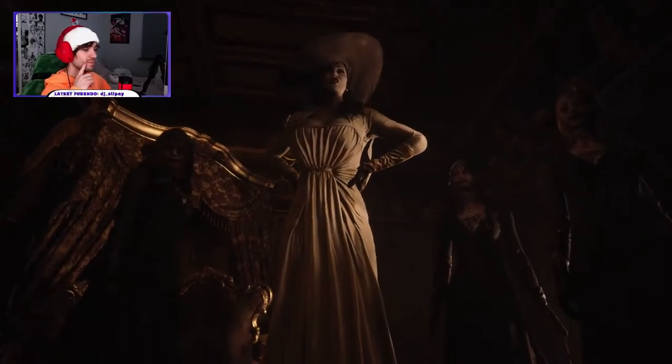Here's a clip of one of my streams earlier this month that I had with Resident Evil. Just listen to the state of it.